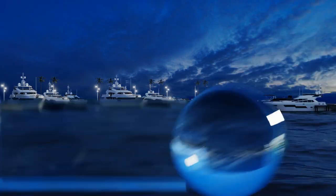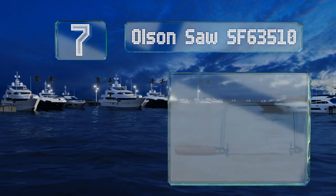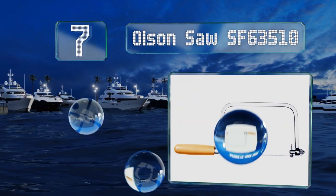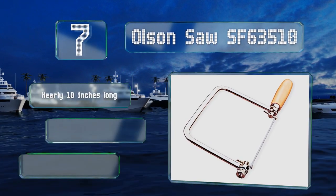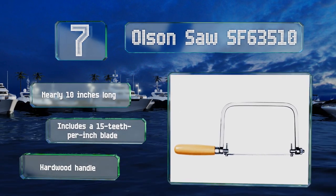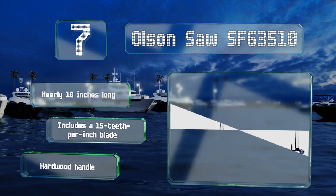Coming in at number 7 on our list, the Olsen Saw SF63510 provides control over each cut by enabling you to adjust its tension on both sides. Its maximum cutting depth is a little shallow, though, at just 4.75 inches. This one's nearly 10 inches long and includes a blade with 15 teeth per inch and a hardwood handle.